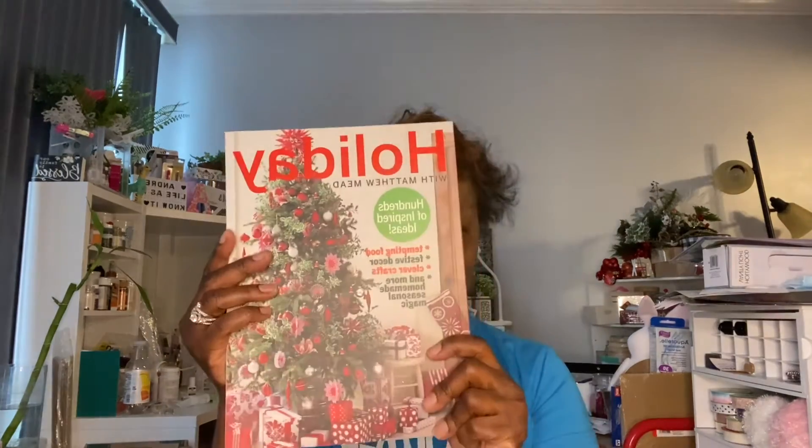While I was going through the books to see what they had, I saw this. I said, maybe this was leftover from Christmas, because we cannot be starting this already. But I had to get this — it's called Holidays with Matthew Mead, hundreds of inspiration ideas. I just grabbed it. This was $14.95, which is not a bad price for a dollar because this is a really nice book. I'm quite sure we can find one or two things to do for a DIY going forward, or we'll save it for Christmas and go back to it.